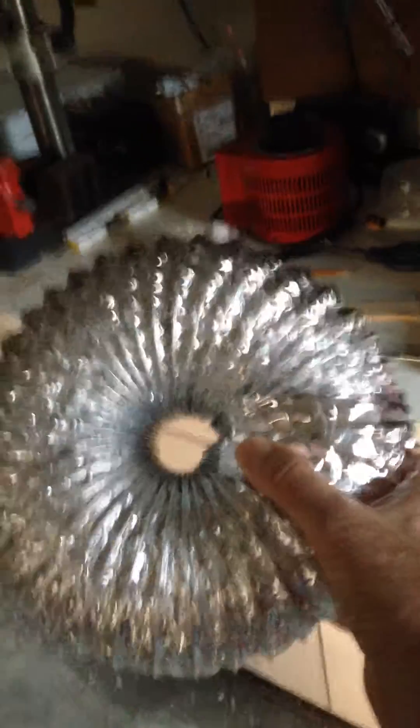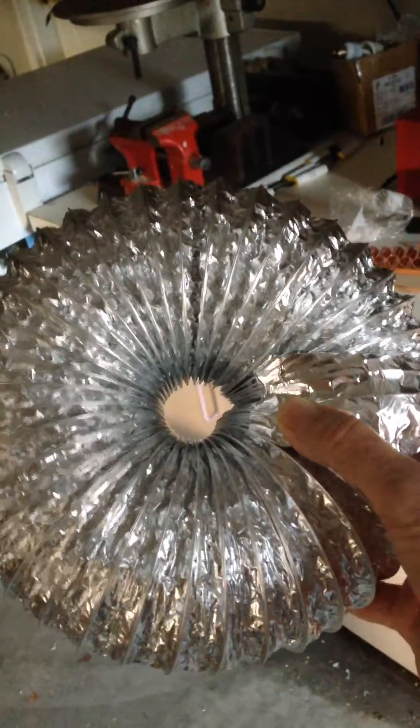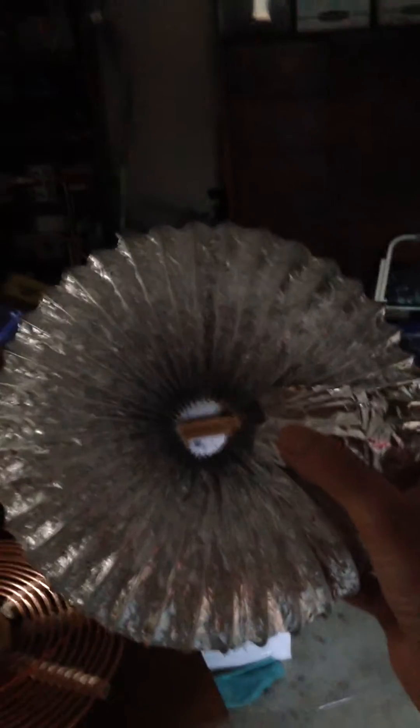This is 4-inch ductwork — aluminum ductwork. I've got a larger one that I built here, but it's just not working right; I've got some more work to do on that. This one, though, will increase the capacitance on the top load.